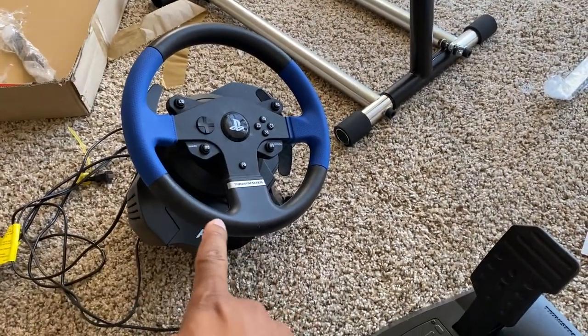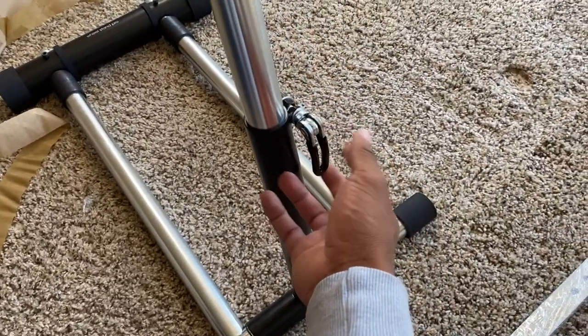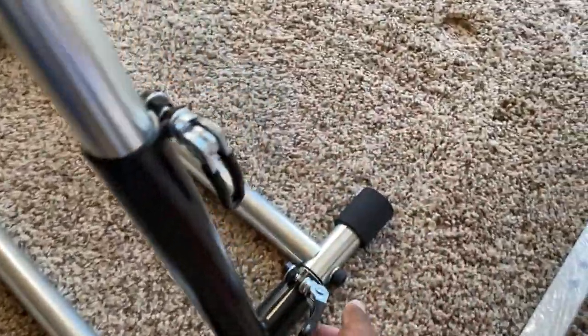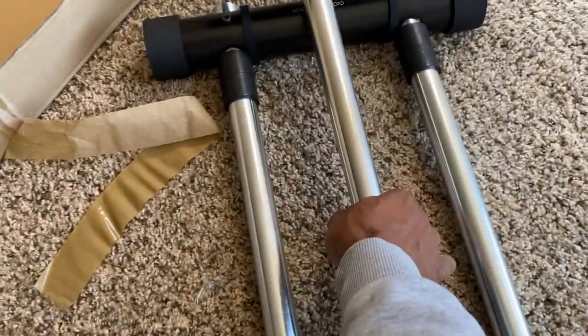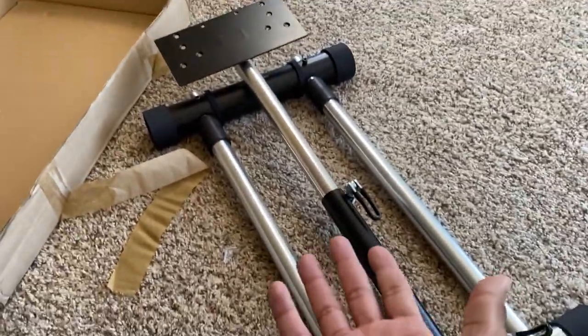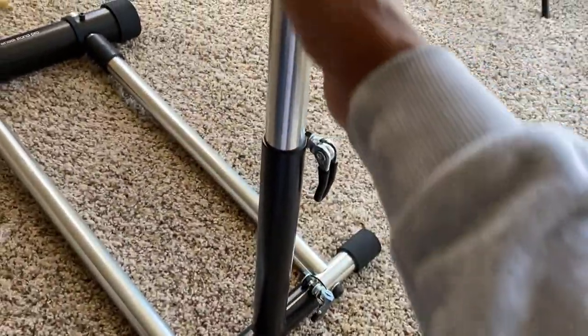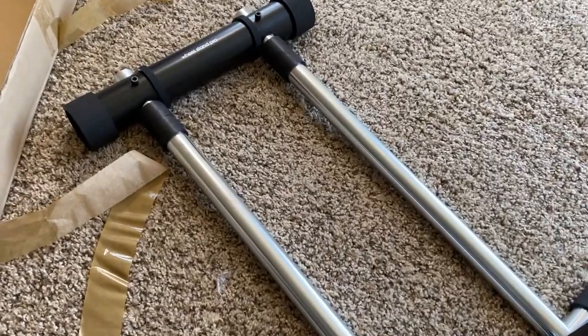I did some research and the instructions are really simple. I brought out my T150, and on the wheel stand you have an adjuster for the height and an adjuster for the angle. This is how it originally came in the box — you just loosen this and pull it up and adjust it how you want it.